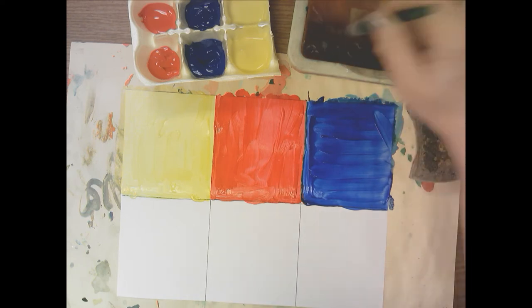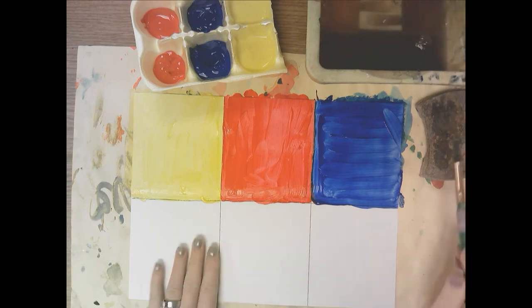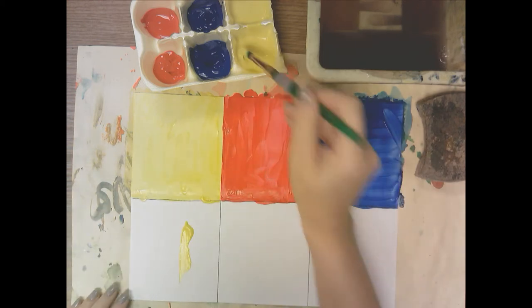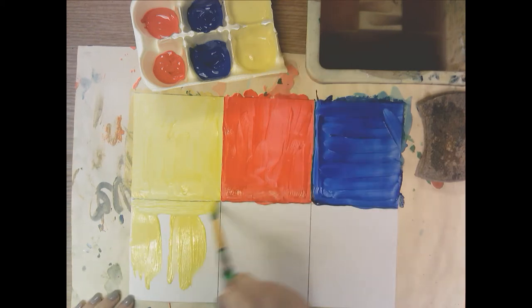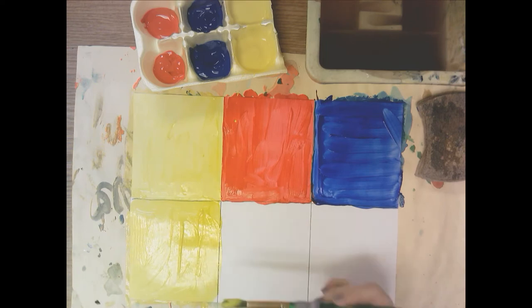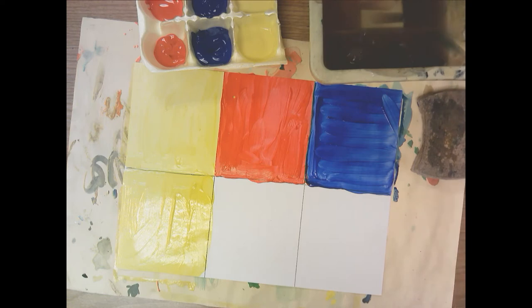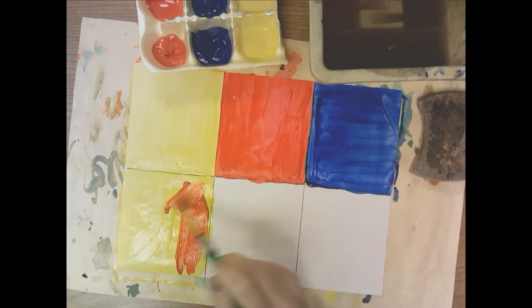Okay, so now I have the three primary colors painted. Now I need to make the secondary colors, and we're going to mix them on our paper. You always start with the lightest color first, so I'm going to take some yellow and paint in this box. You want to work fairly quickly while the paint is still wet — you don't want to work so slow that the paint starts to dry. Now I'm going to rinse my paintbrush off, dry it off, and get some red and mix it on top of this wet yellow to make orange.